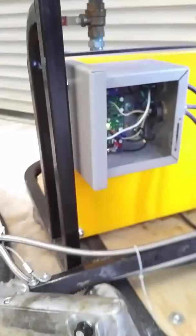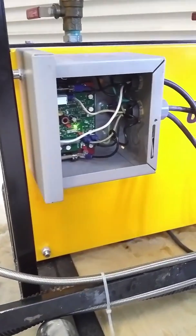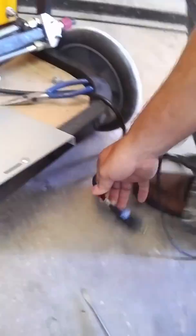However, if yours is not, here's a simple thing you can do. First, shut off the power and unplug the machine.